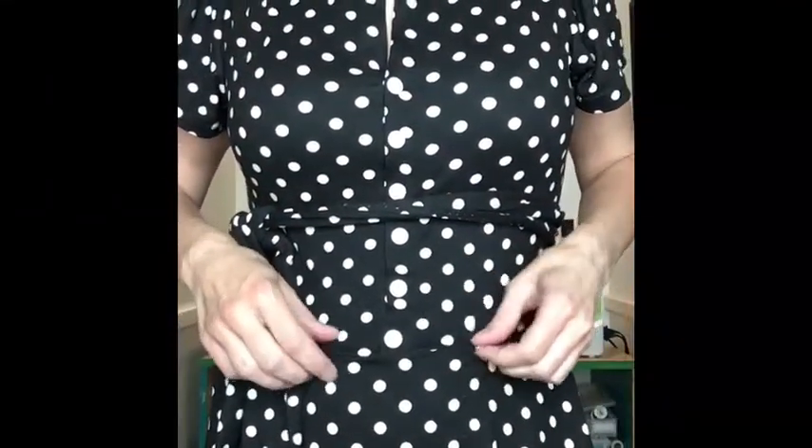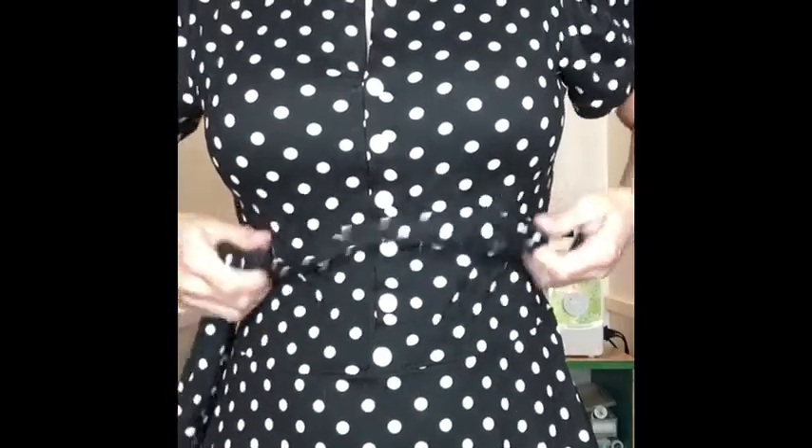I made the size medium. I would raise up the bodice length about an inch so it sat at my waist instead of being a little bit under my waist.